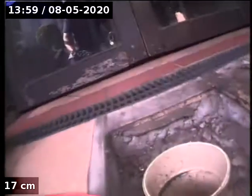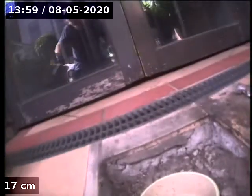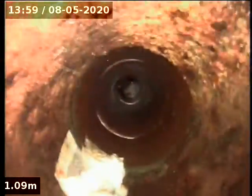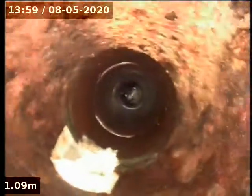This is the Angel Tavern boundary trap, just at the front of the gaming room. It's going down a six-inch boundary trap, goes straight to cast iron. There's a branch up there that might be the pub.